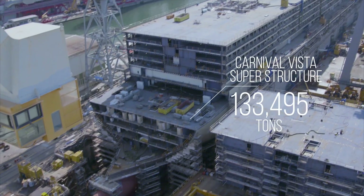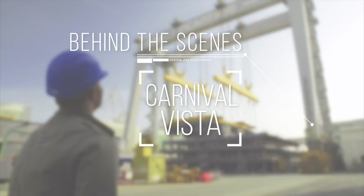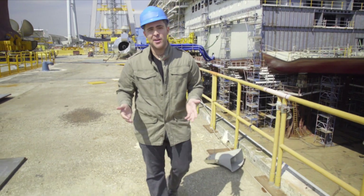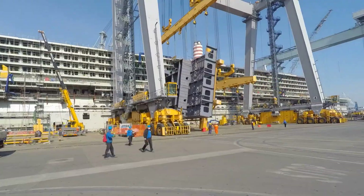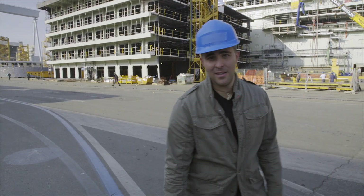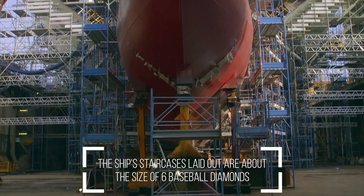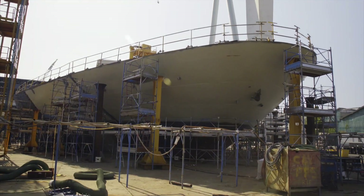And on this go around, everything's different. This is behind the scenes Carnival Vista. Welcome to the making of the Carnival Vista. I'm Peter Gonzalez here at the Fincantieri Shipyard, AKA Dry Dog. That is the superstructure of the Carnival Vista, which in the dry dock currently stands at more than 15 stories tall. And it's not even close to done.